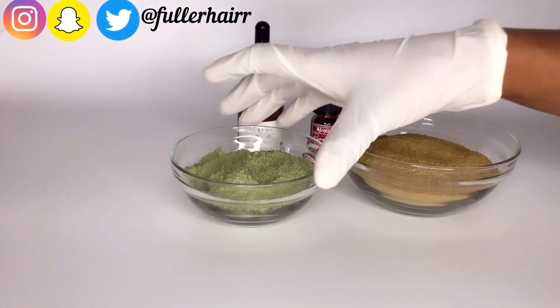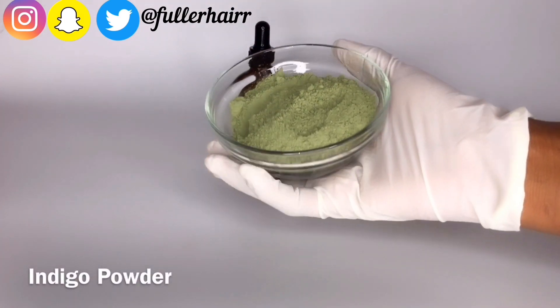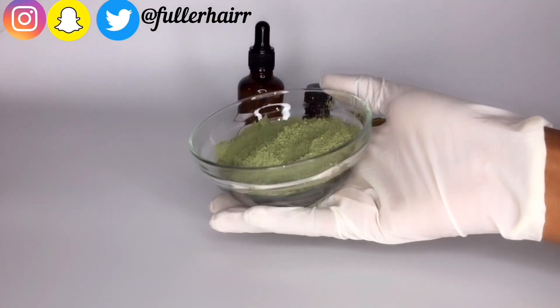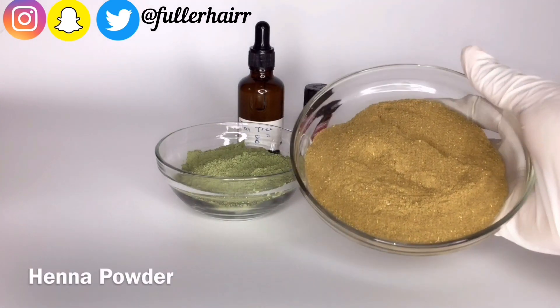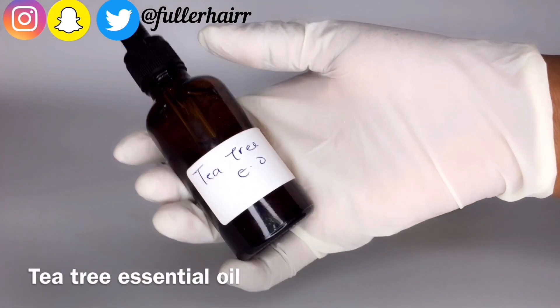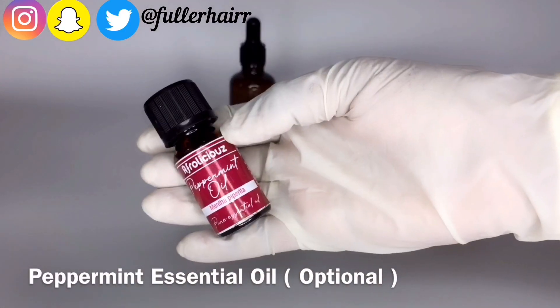To begin, here are my ingredients. The first one is indigo powder — this is how original indigo powder looks like. Next is henna powder — this is how henna powder looks like too. Then tea tree essential oil and peppermint essential oil. Feel free to skip the peppermint oil.